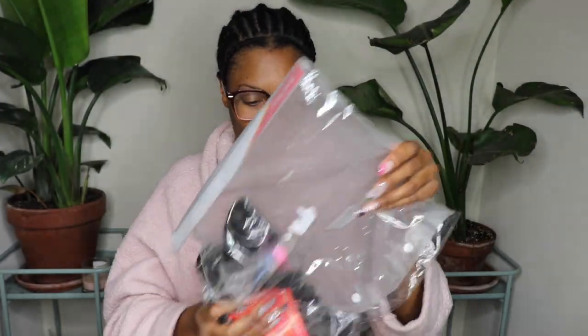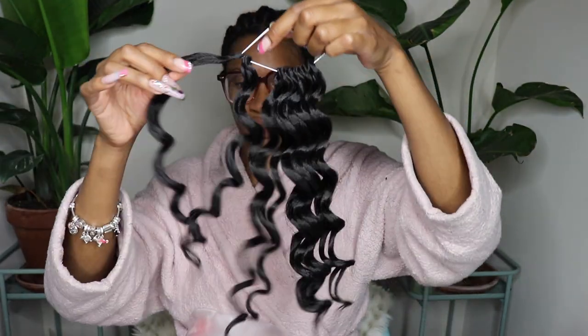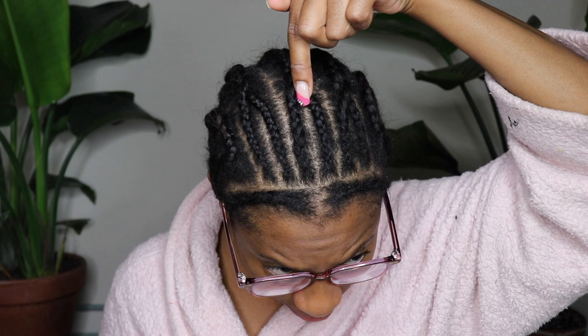Hey you guys! Thanks for coming to check out another crochet tutorial. Today's tutorial is from Toyotress — this is their Ocean Wave in 12 inches in color number four. This is an eight pack and it comes as one set of an eight pack.